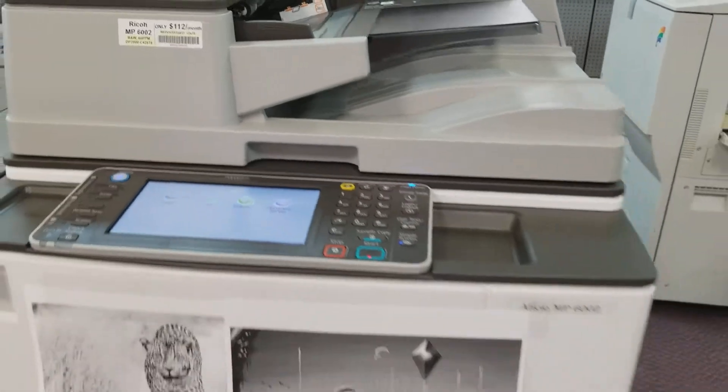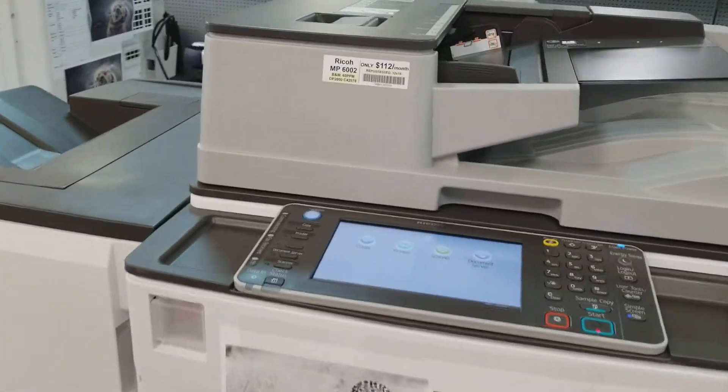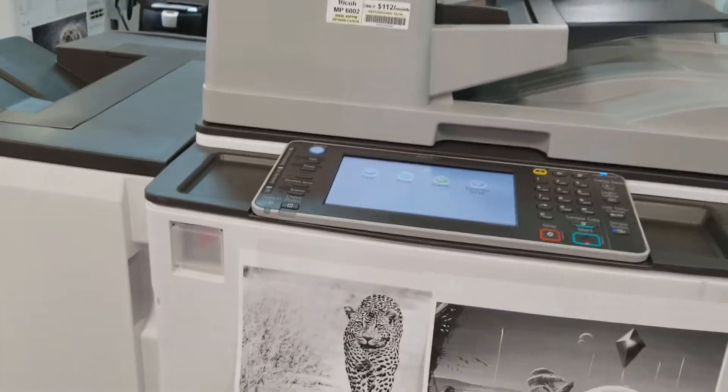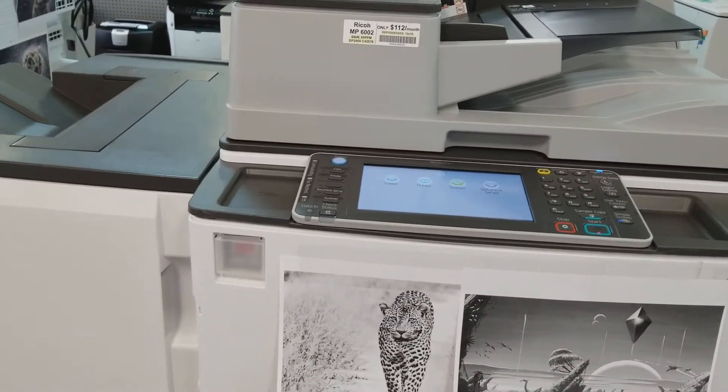It has only 42,000K pages printed on it, so the mileage is very low. It is also a 60 ppm machine with a capability of up to 150,000 pages per month.